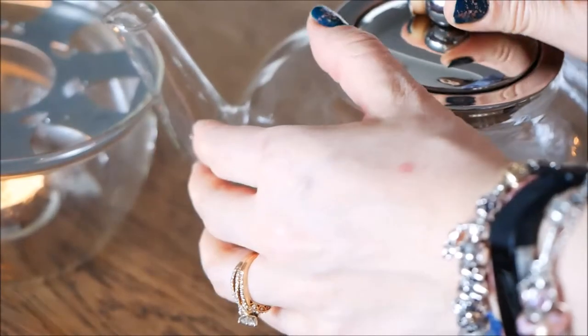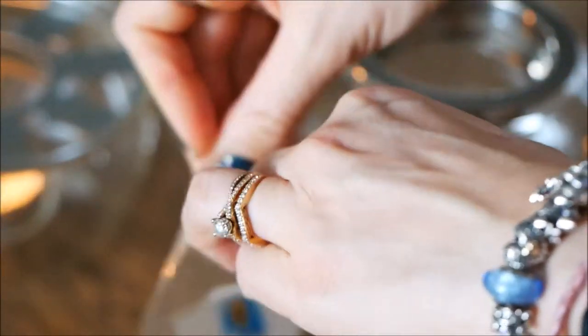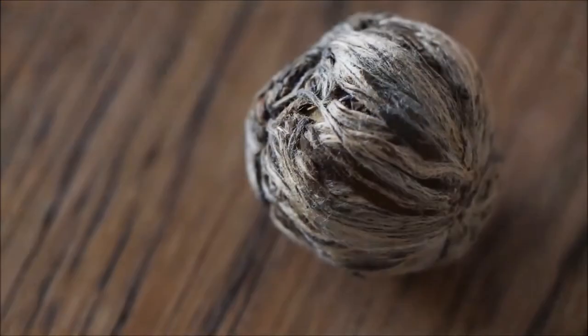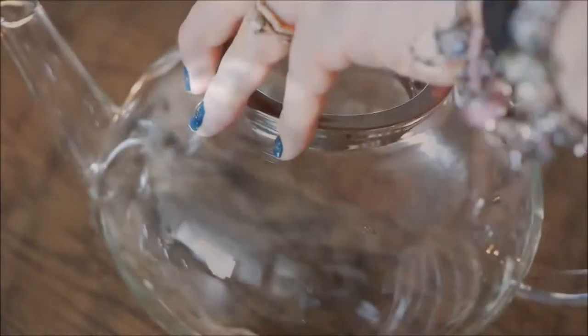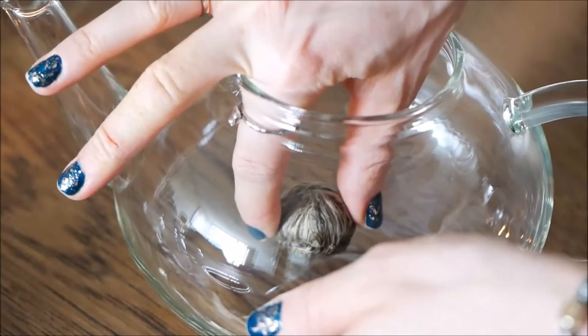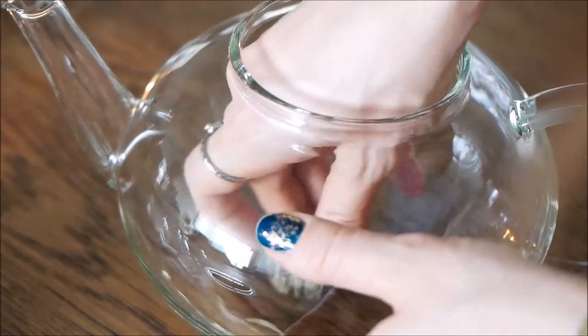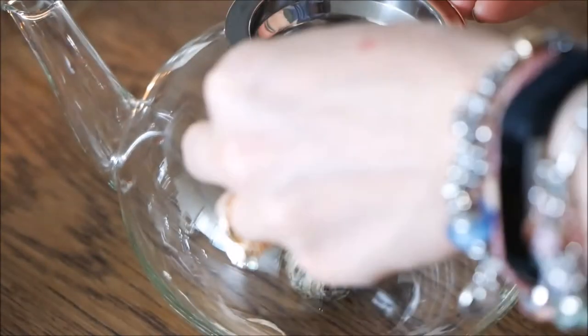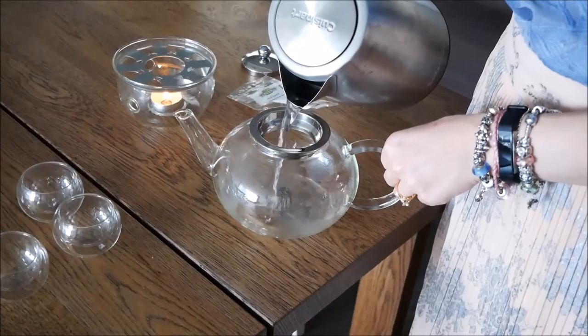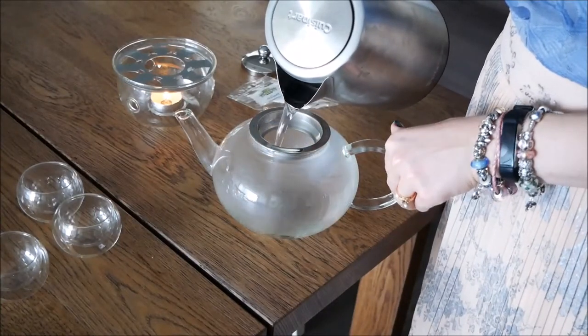Next, you're going to get your flower tea and put it into the base of your glass teapot. This flower tea is really unique — I think it looks like a bulb, so I call it a bulb, but technically it's called flower tea. It looks really cool; when you first see it, it doesn't look like much, and the true magic starts to happen when you pour the hot water in.